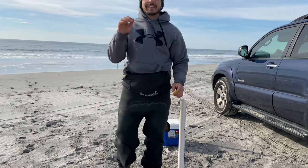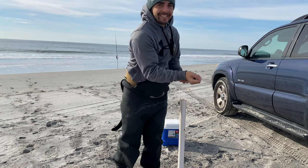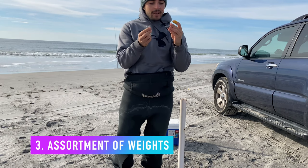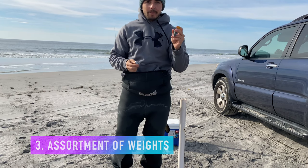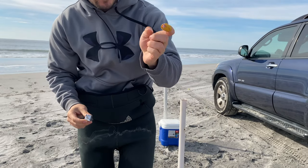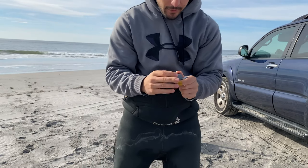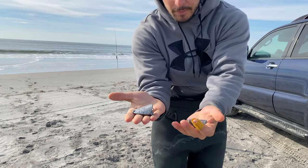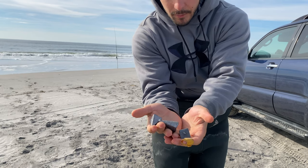Another thing you're going to need is some weights — some heavy weights. We've got some sinkers here. These are called diamond pyramids. This is a three, and this is a four. These are our favorites. And that's a five. Pretty big weights — they help you stick that bait in the water.